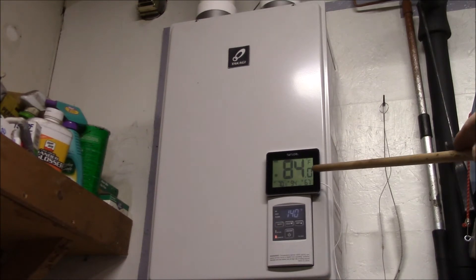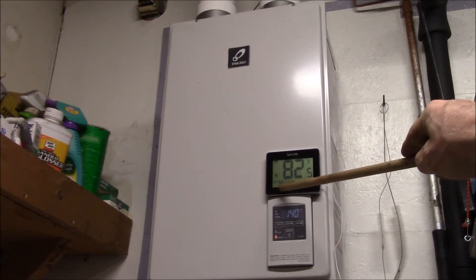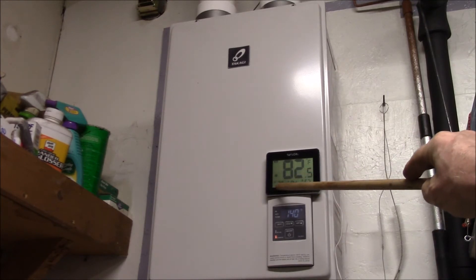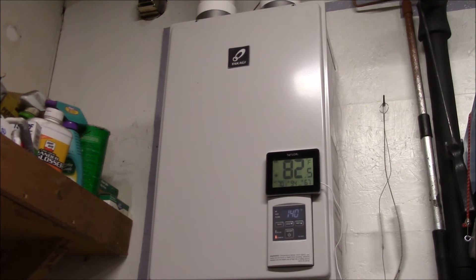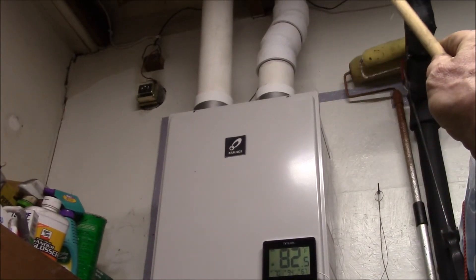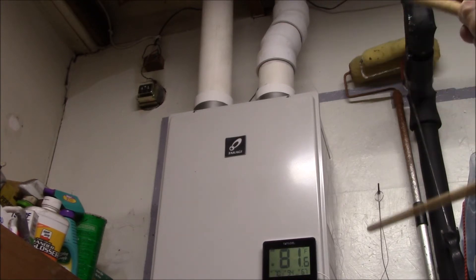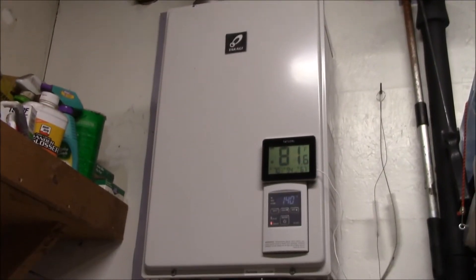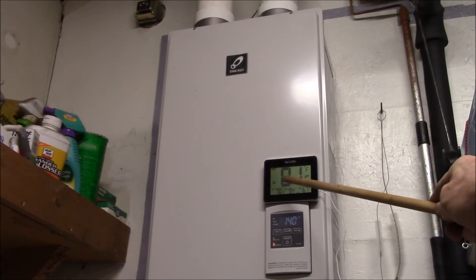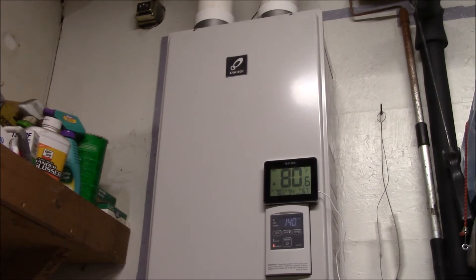One thing I've just done the other day is I added a thermometer here — this is an indoor/outdoor thermometer. Right now it's about 70 Fahrenheit indoors, and it's about the same outside; it's kind of a smoky overcast day. I have this external temperature probe mounted up in the exhaust stack at the very top of the exhaust pipe on the roof, and I ran it down beside the 3-inch PVC venting to this thermometer.